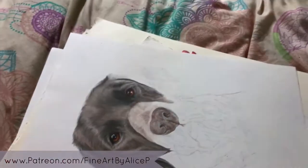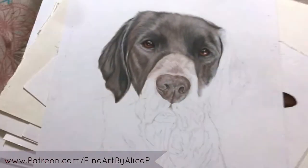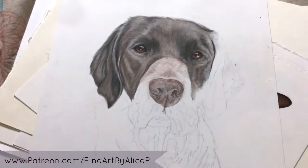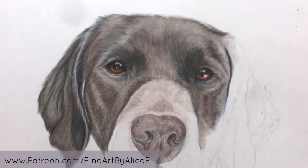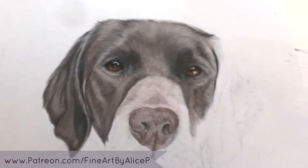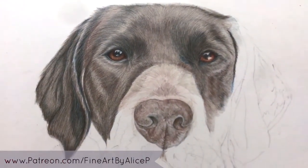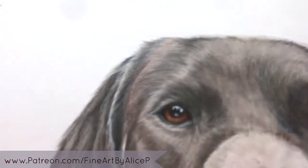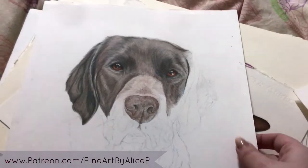Next up I have Rex, who is a fire detection dog — he does something for the fire service. He was really cute. I was trying out some new techniques and I really like how his fur started to come out — trying some new different bits and pieces. I need to finish him and then I'll be giving him to the fire station.